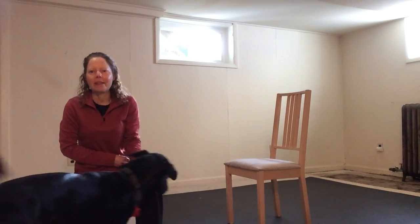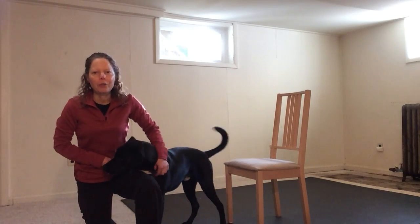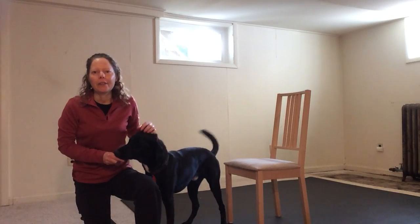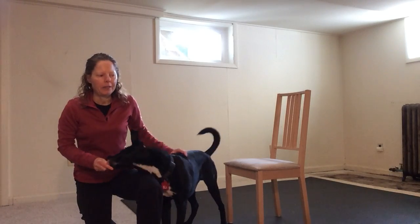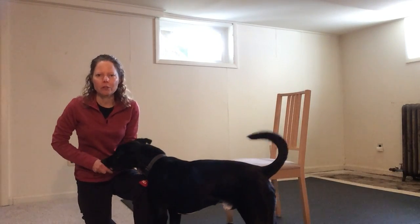Hi, I'm Janet with Best Behaved Dogs in Alexandria, Virginia. Now with the coronavirus, with so many of us having to spend a lot more time indoors than we're used to, I thought it would be helpful to make a series of videos showing fun ways that you can spend time with your dog, do some training, and get them some physical and mental exercise.